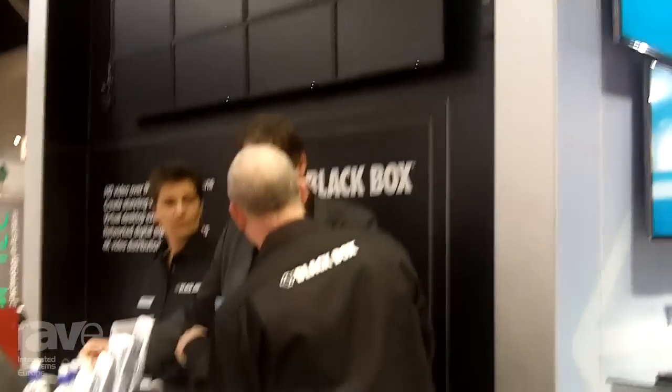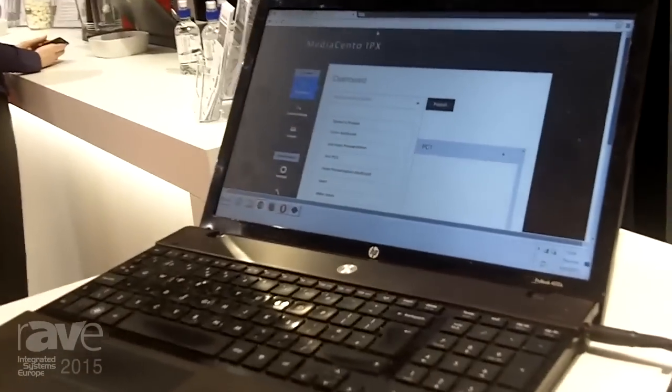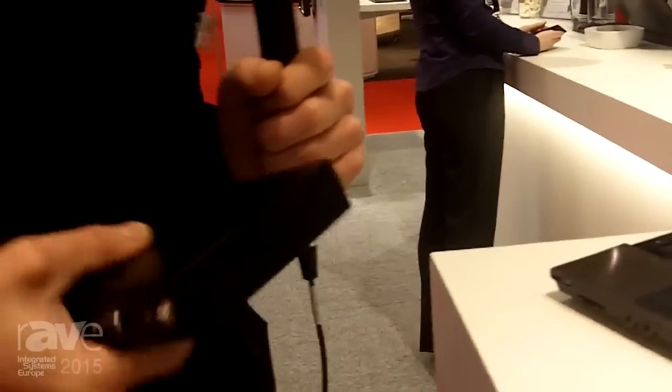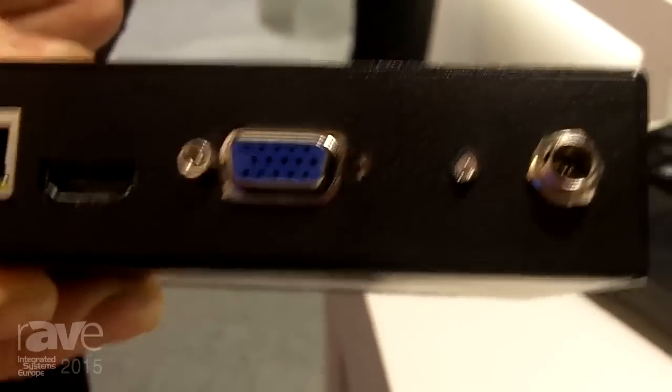Some customers wanted to do something more complex — they wanted to transmit more channels of video into that video wall. So we've brought in this new video wall controller here, and this device allows you to mix and control all of the receivers at once.